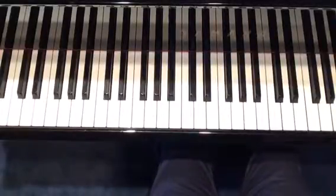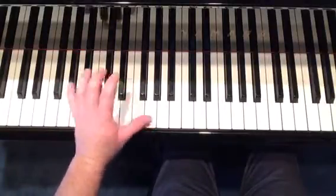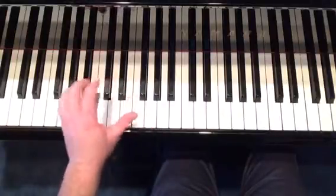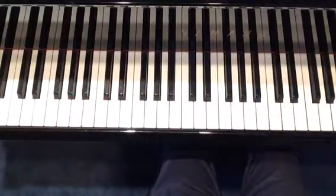Welcome back everyone. This is video 3 of Just A Closer Walk With Thee. This specific video will talk more and deal more with the left hand that mimics an acoustic upright bass or a bass guitar that would be in support of our melody or soloist that we're accompanying. So that's what we're going to talk about in video 3.